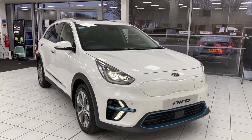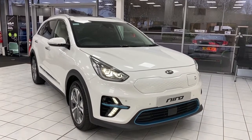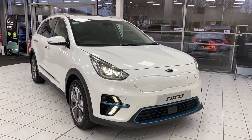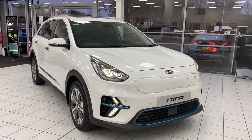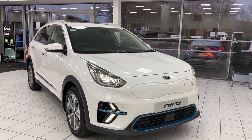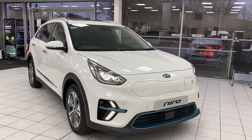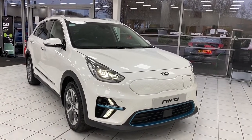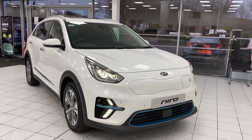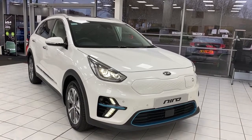Hello and welcome to JT Hughes. Today we are having a look around this Kia e-Niro. This particular model is the 4 Plus, which is the highest specification. As it's the all-electric model, it is available as a 64 kilowatt-hour lithium-ion battery with the capability of 11 kilowatt three-phase charging. According to WLTP figures, you'll be able to reach a range of 283 miles on a full charge.